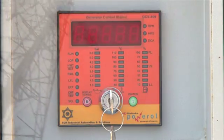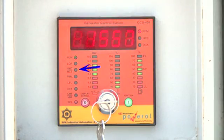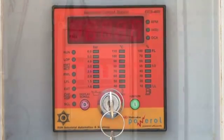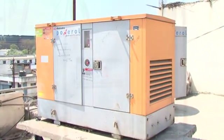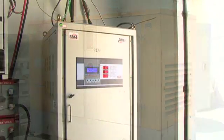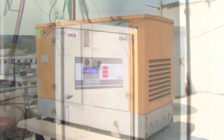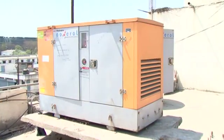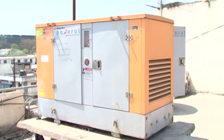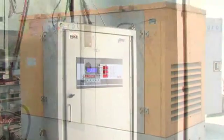The GCS409 has been extensively used in telecom site installations as a reliable generator control unit. When the GCS409 is used along with the PIU AMF panel, the engine can be independently started and stopped by the PIU. If the PIU fails to stop the genset under a faulty condition, the GCS409 will stop the genset, preventing any damage. Never run the genset bypassing the GCS409 controller, even if the DG is connected to the PIU.